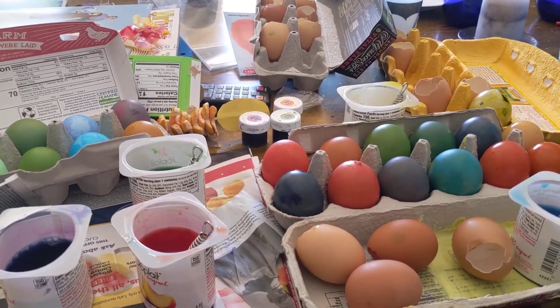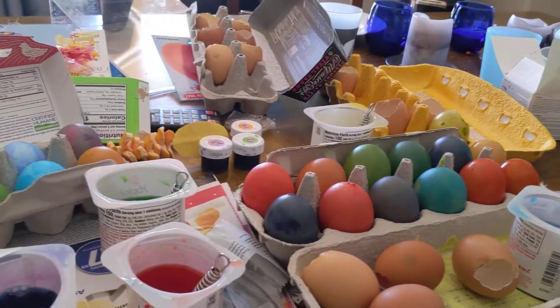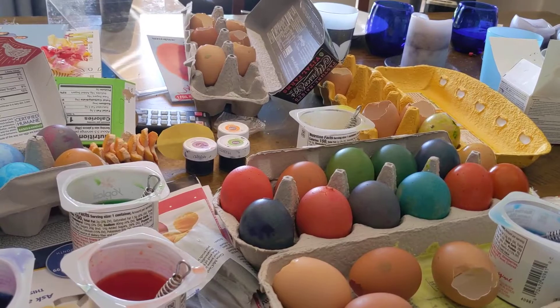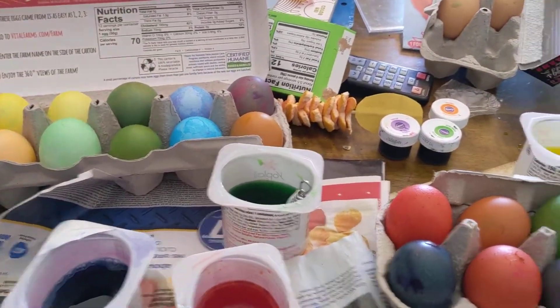Welcome to Confetti Eggs, Corona Edition. I'm going to share with you some of our best tips for making some awesome confetti eggs so you can have an incredible confetti egg battle in your house.